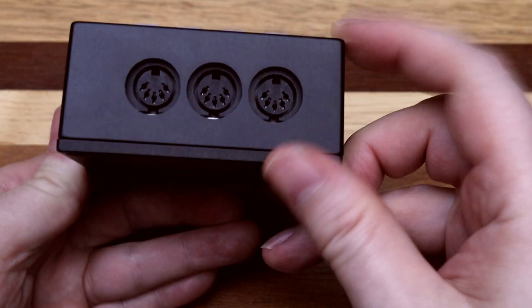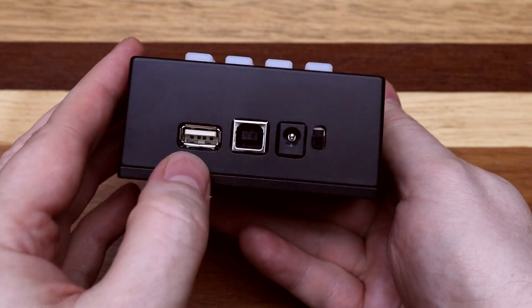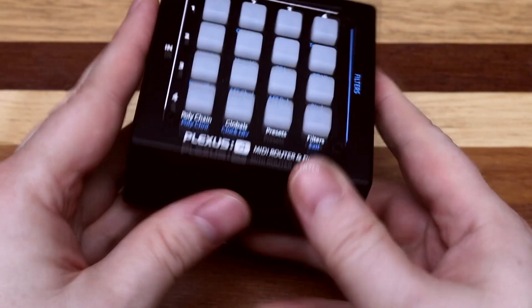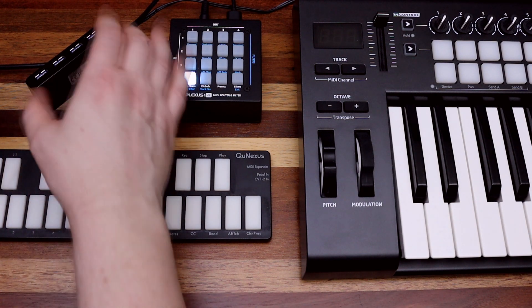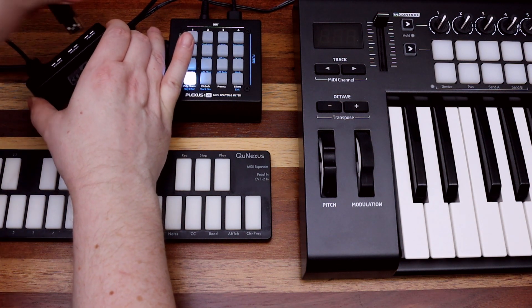Three pairs of MIDI DIN make up connections 1 through 3, and both a USB device and a USB host connection constitutes number 4. The USB host supports class-compliant MIDI devices as well as the ability to use a MIDI hub without connecting to a computer.